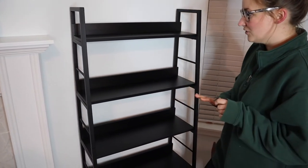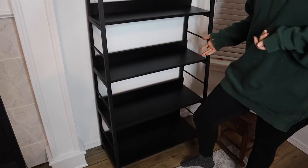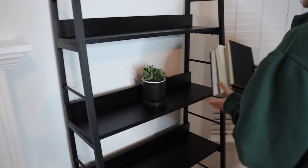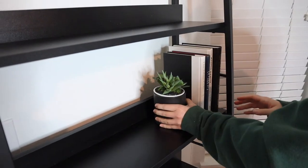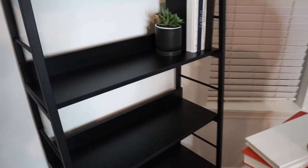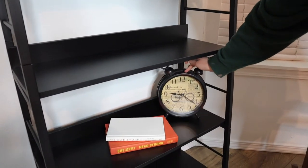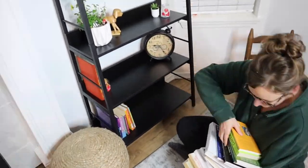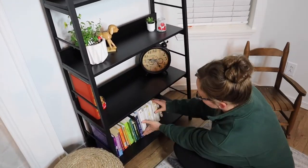So I'm going to go ahead and get a few things that I had in mind to style this bookshelf with, and we'll see what it looks like in the end.